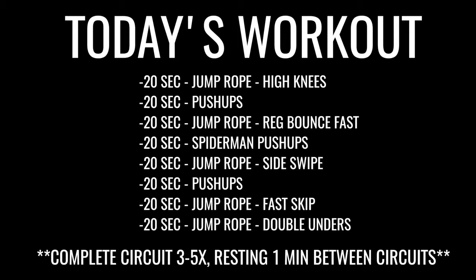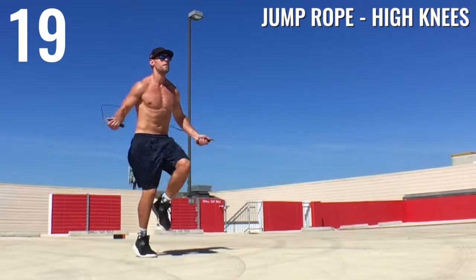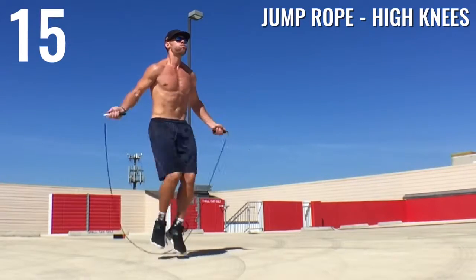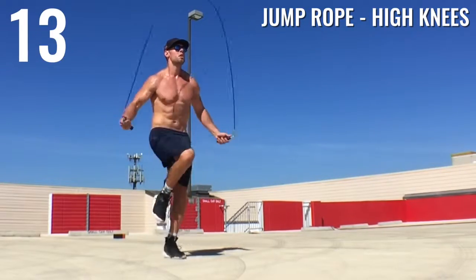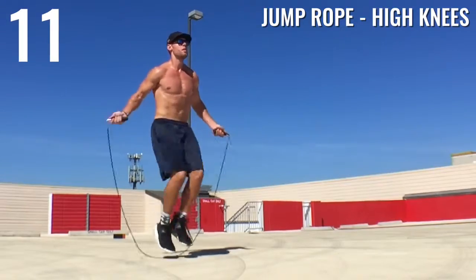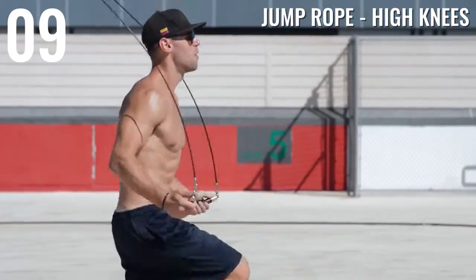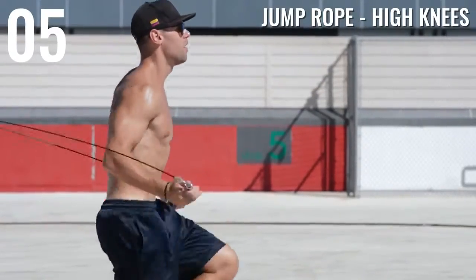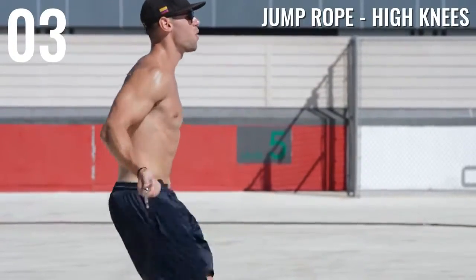Alright Zendu Nation, let's get the energy levels up, let's get ready to jump some rope and burn some fat — I'm pumped today! First off, jump rope high knees, just go at your max intensity. You guys should understand by now that if you want your body to change, build muscle, and lose fat, you have to force it — you've got to push it to that point.